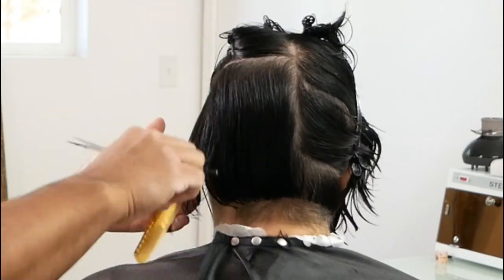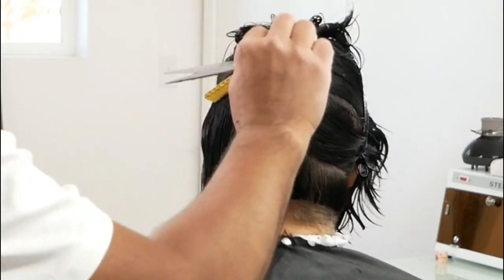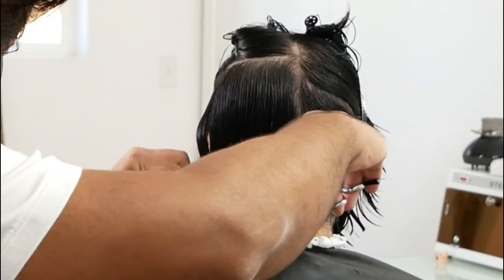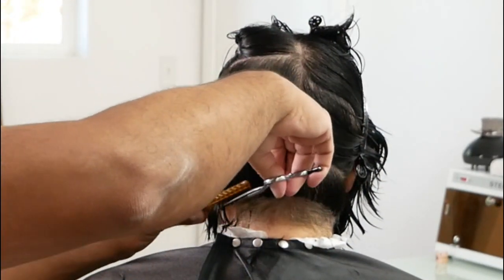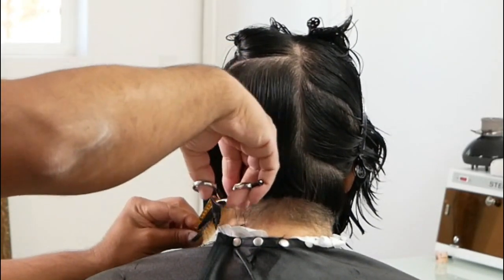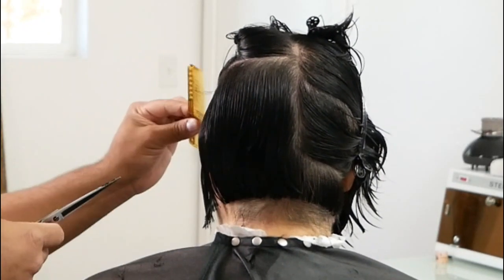As you can see, I've got another A-line section, except this one wraps all the way around to the front of the head because now it's time to incorporate the sides — the left side. Combing the hair down, holding that hair in my comb, and right here I am now cutting the length on the left side.